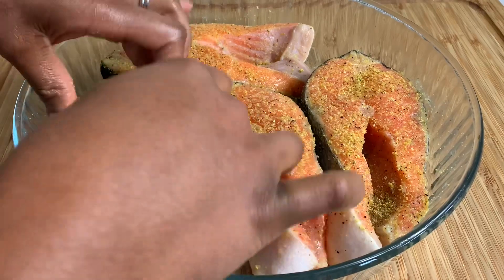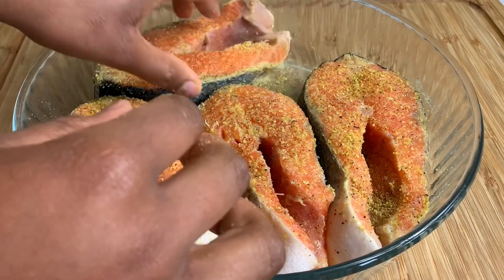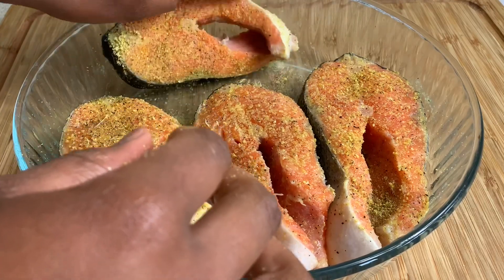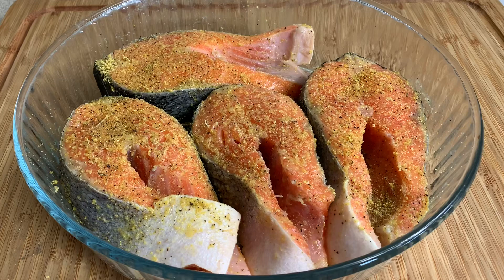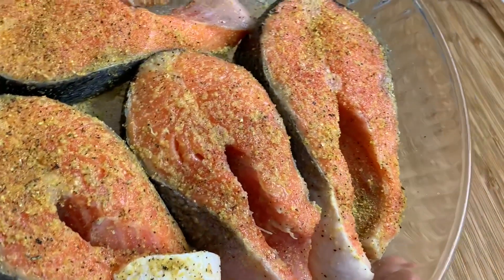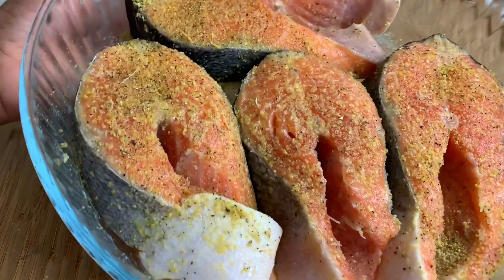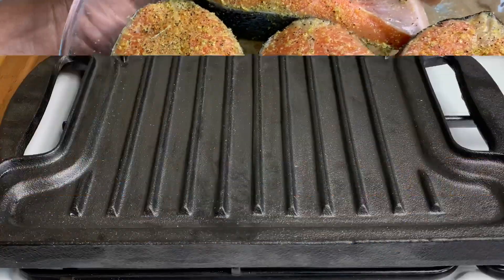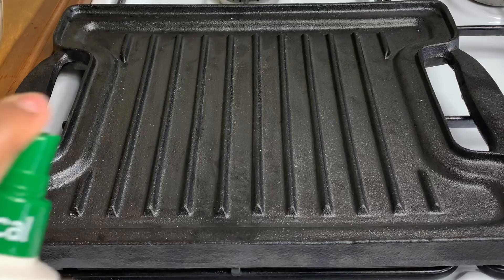Do you see how gorgeous my salmon steaks look — so pretty, so nicely seasoned. Now I'm just going to let them sit for about five minutes and then we're going to grill these. I got this amazing griddle pan from Amazon and I'm about to test it out for the first time.